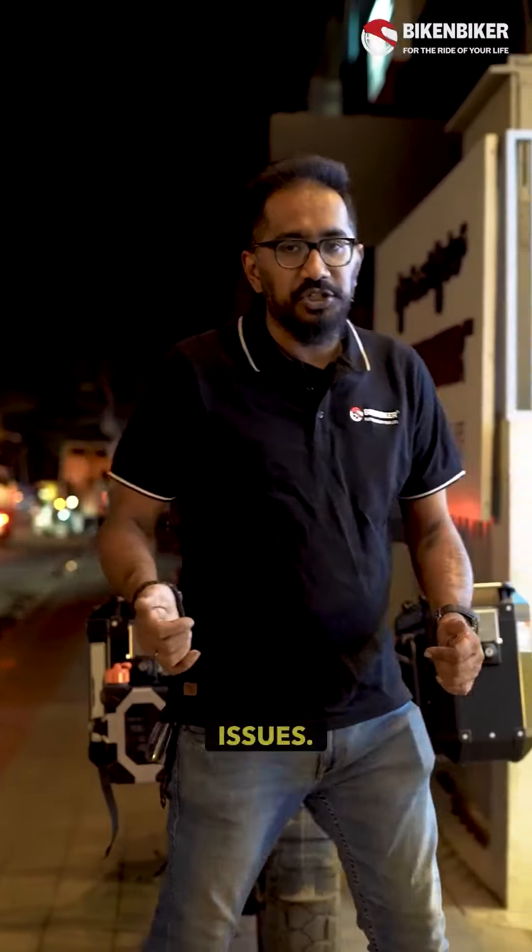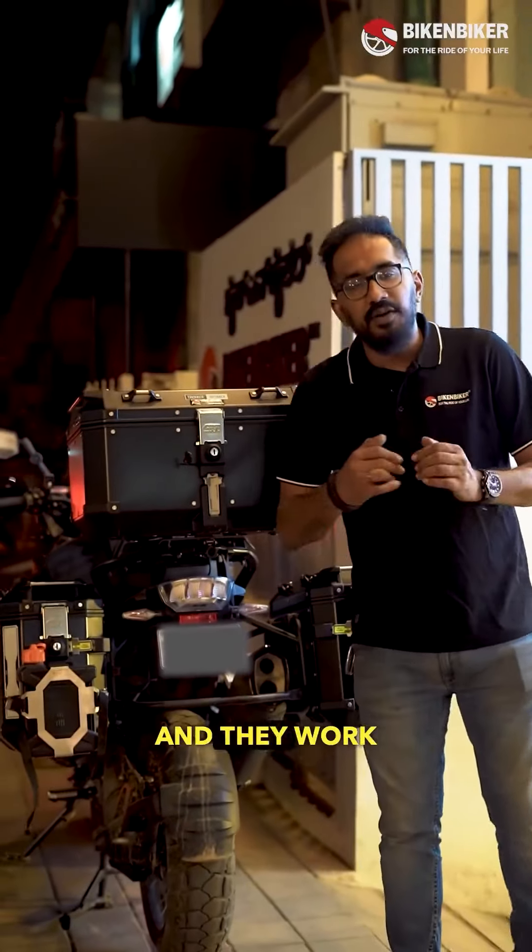Offset panniers don't have much issues — they are well balanced and they work perfectly on these bikes.